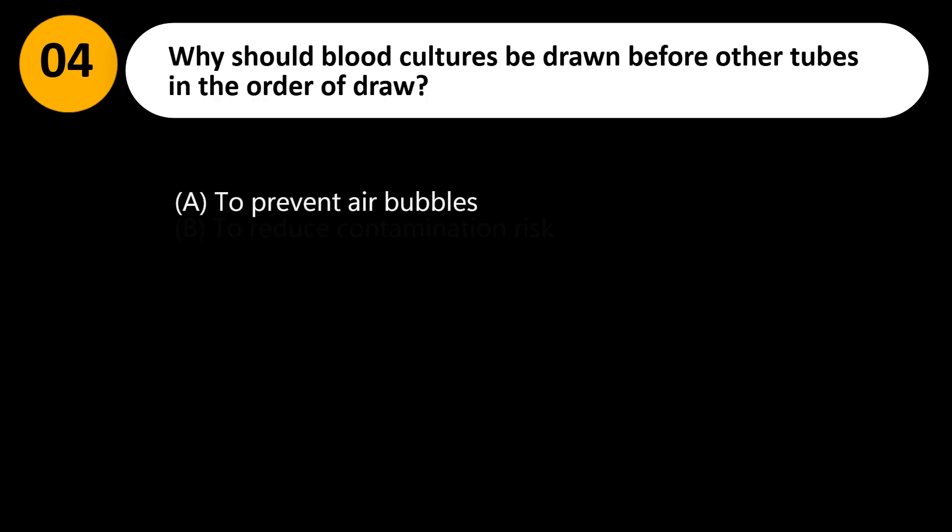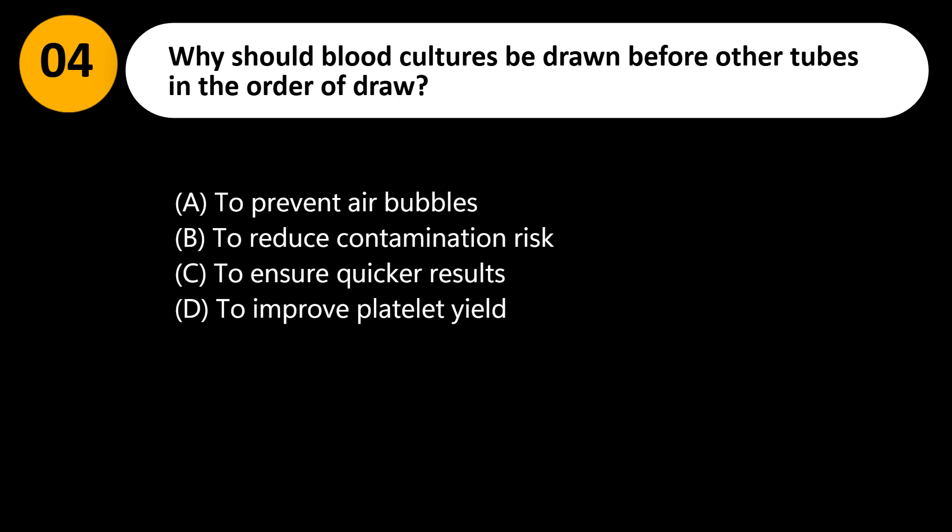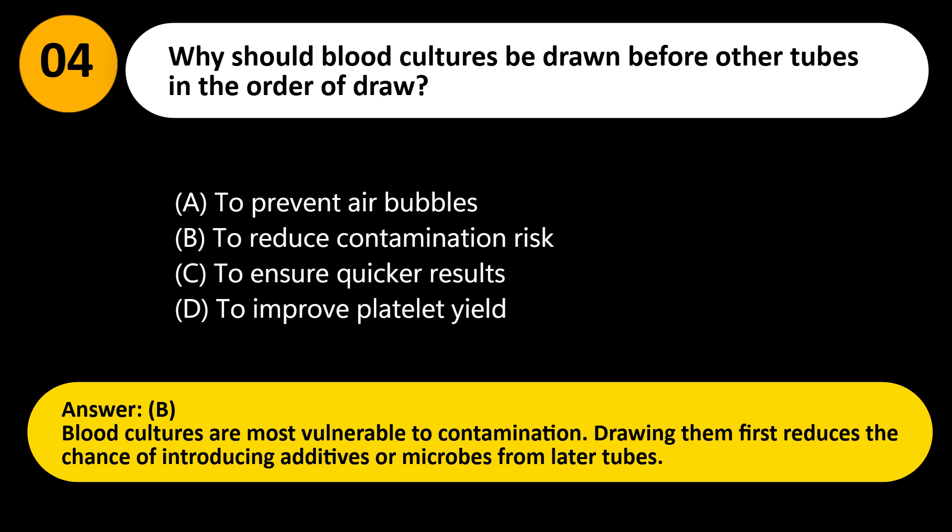Why should blood cultures be drawn before other tubes in the order of draw? A. To prevent air bubbles. B. To reduce contamination risk. C. To ensure quicker results. D. To improve platelet yield. Answer: B. Blood cultures are most vulnerable to contamination. Drawing them first reduces the chance of introducing additives or microbes from later tubes.